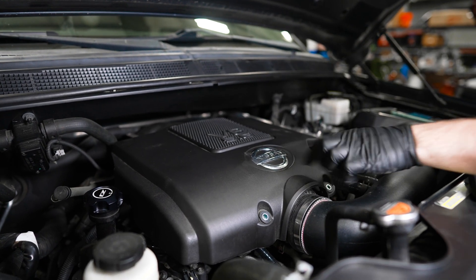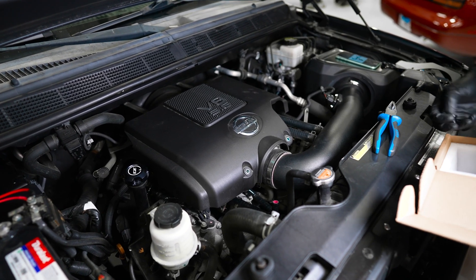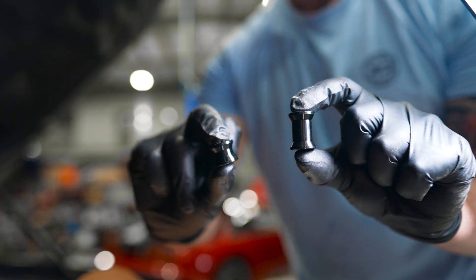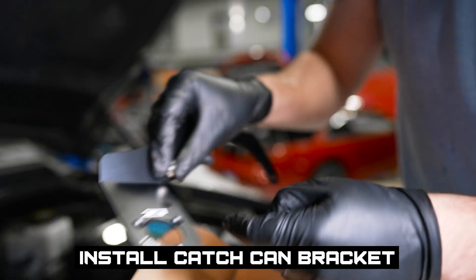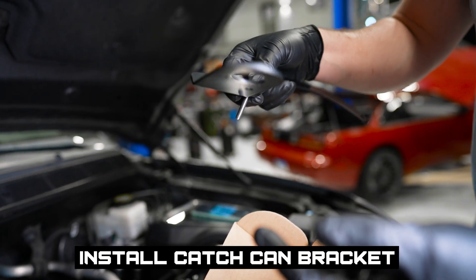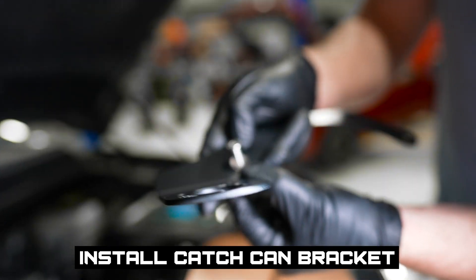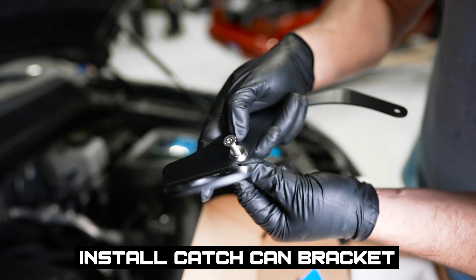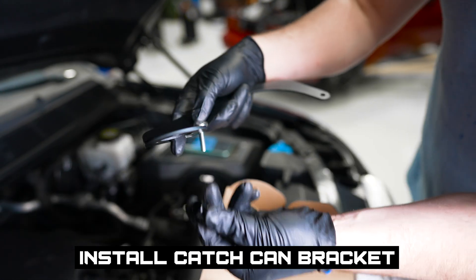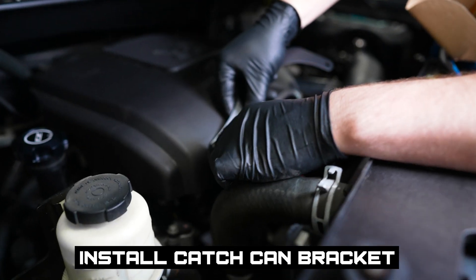We'll get our supplied bolts and standoffs to go in these two holes here. If you don't have an engine cover, you're going to use the longer standoffs, but if you have the engine cover, then the shorter standoffs are what you're going to use. This is where the catch can will bolt. There's also an extra hole for where you take the bottom off your catch can so you can check your oil and drain it. We have our nice flathead screws with countersunk washers — just gives it a really nice look since it's going to be on top of the engine bay where you'll be seeing it. And we've got the short spacers to go right underneath it.